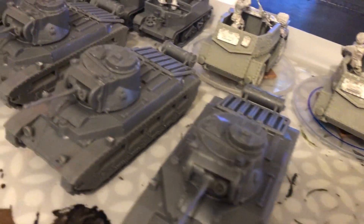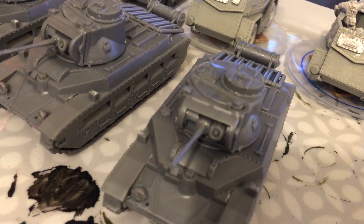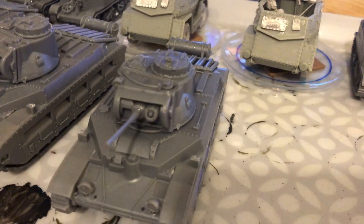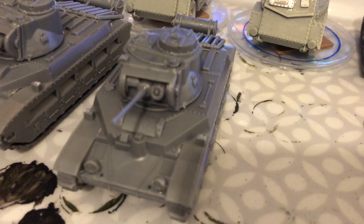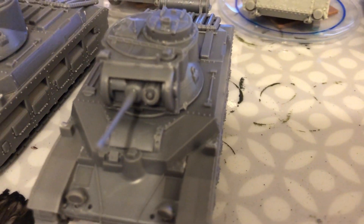There are three Matilda IIs in Western Desert configuration. Unfortunately, I'd done two out of three of them by the time I realised I'd glued the mantlets in upside down. So the coaxial machine gun mount is upside down — if that will focus, which it may never do.